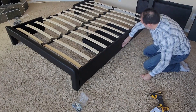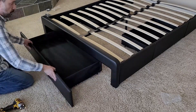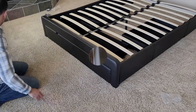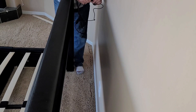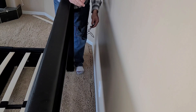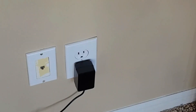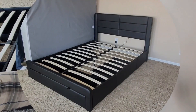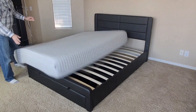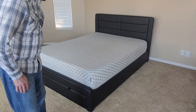Beautiful — sure looks good. Let's plug in our charging port cables. There's a little extension here. We'll plug in both sides and then try them out. Terrific. Let's see how it looks with the mattress. This is a 10-inch Layla, and it sure gives a nice finished look to that bed frame.